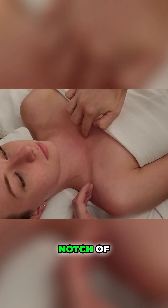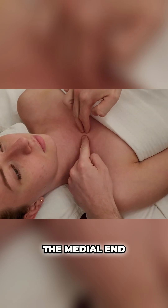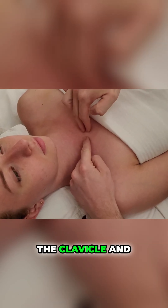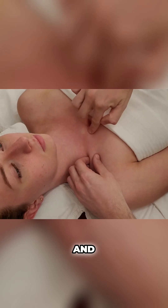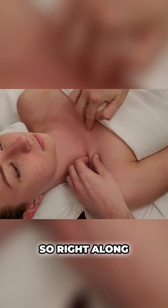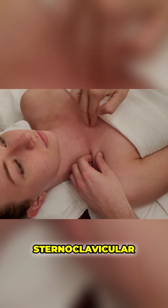This is known as the jugular notch of the sternum or manubrium, and that's going to be the joint between the medial end of the clavicle and the sternum. I'm just going to pinch around and feel this joint line, right along here. This joint is called the sternoclavicular joint.